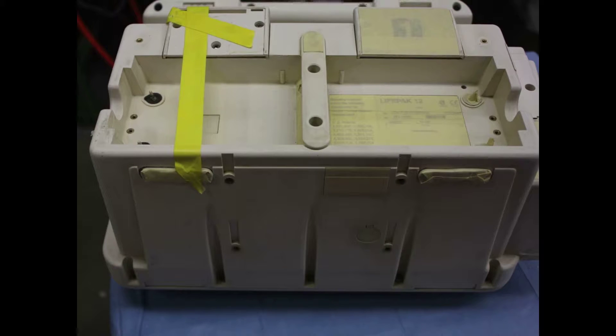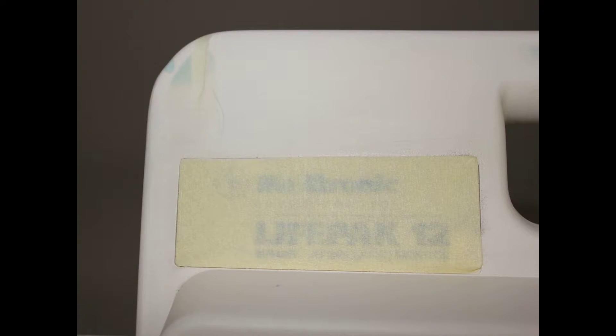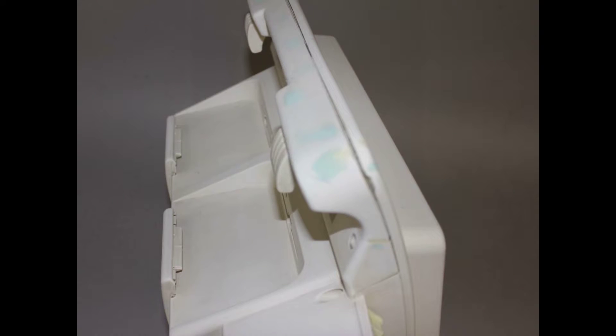After all external damage is repaired, units are taped over to cover sensitive areas, manufacturer's markings, and those surfaces not to be painted. Before painting, some control surfaces are removed to ensure the integrity of the electronics.